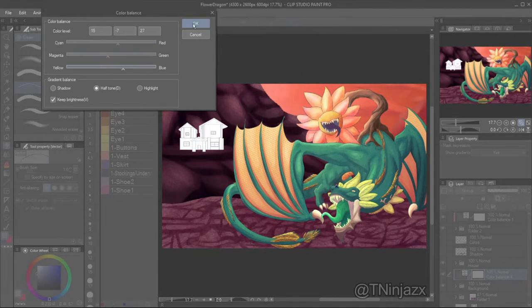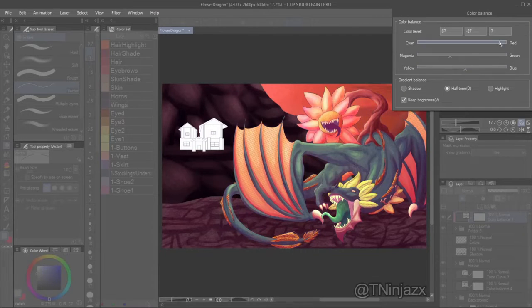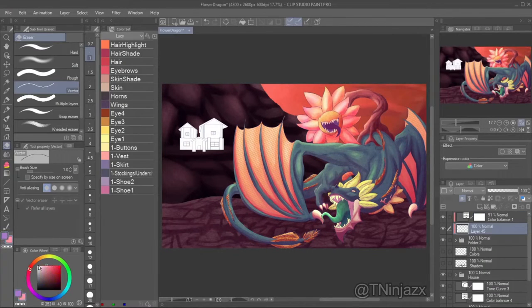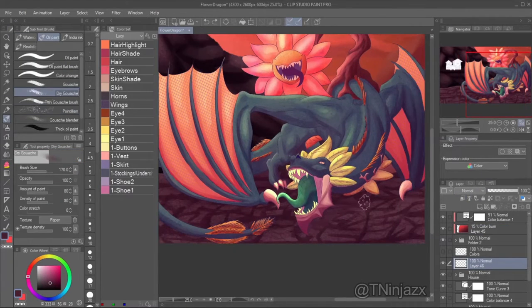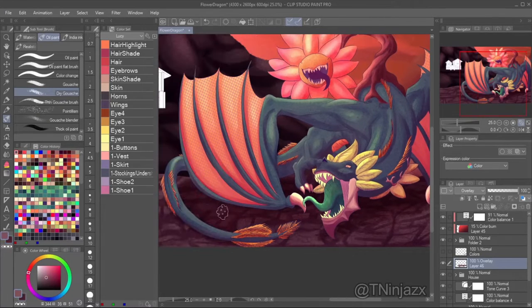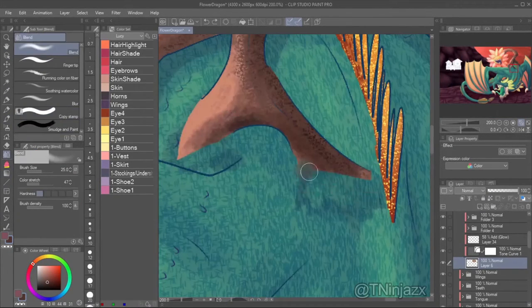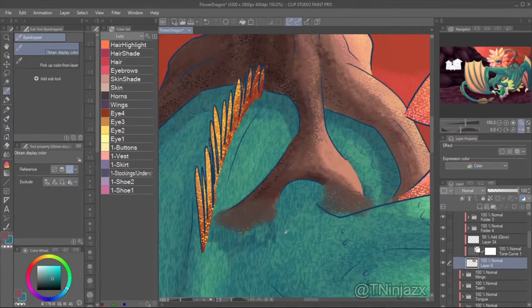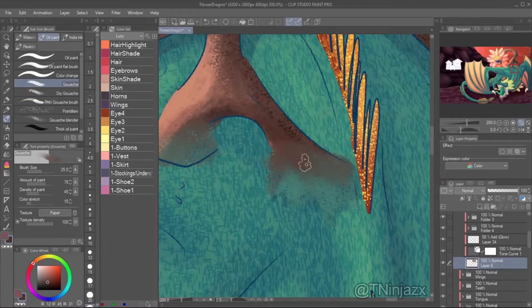I added more color balance and some tone curves to the dragon and background — I wanted to make it more reddish to look more volcanic, or dry and dangerous. Then I added more to the shadow of the dragon, and I remembered I had to blend in the skin and the stem, so I did that.